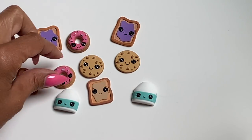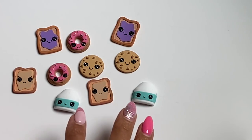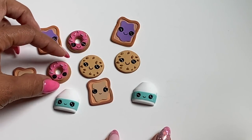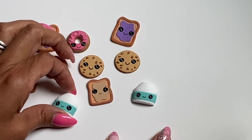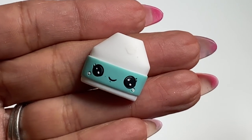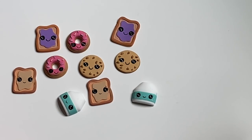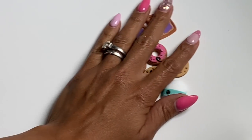I'm going to start with this adorable little flat back cabochon set I found. As you can clearly see it's a milk and cookies theme — we've got some cute doughnuts and some really cute toast. I especially love the little milk jug with those little eyelashes. I mean, how adorable is that? I cannot wait to use these on a project.